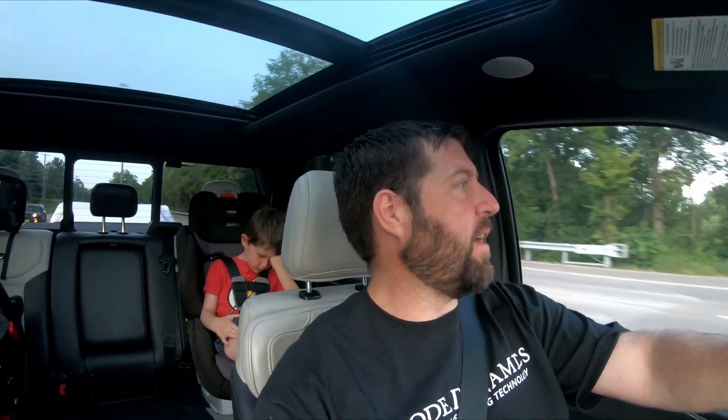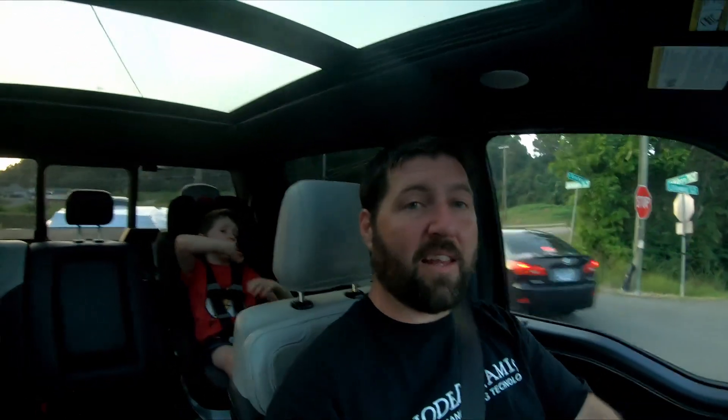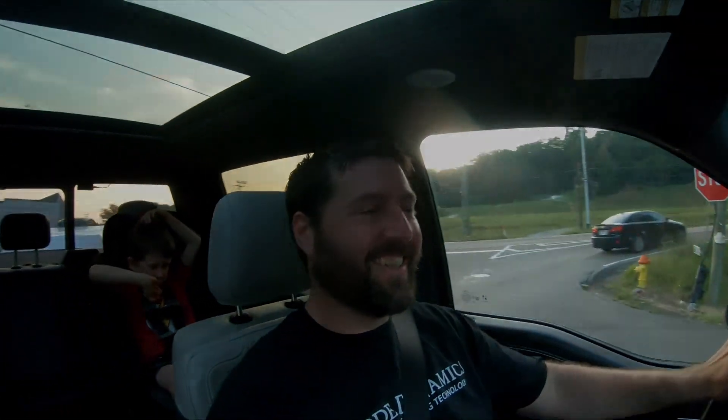If you guys are seeing this before the Harper's car show, feel free to come down to that at Westtown Mall in Knoxville, Tennessee. If you're around and can make it, I'll be there with the truck and the T-Rex. Thanks a lot for watching guys, I'll see you on the next one. Bye!